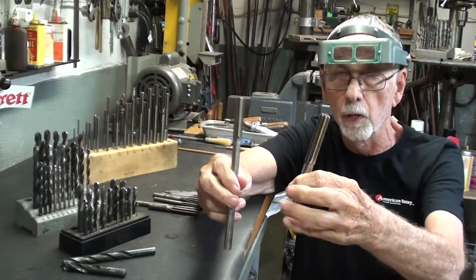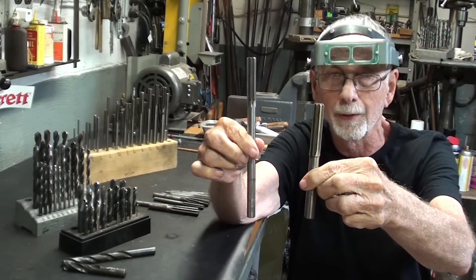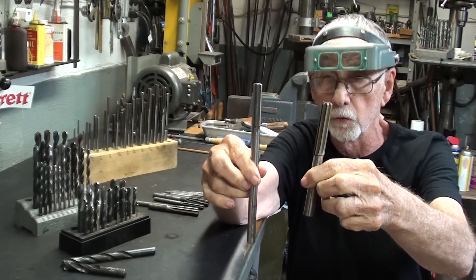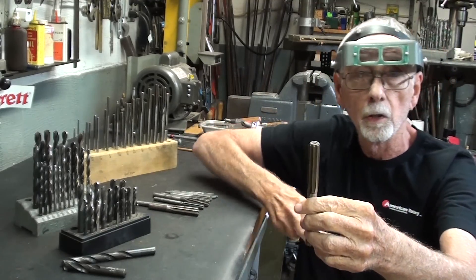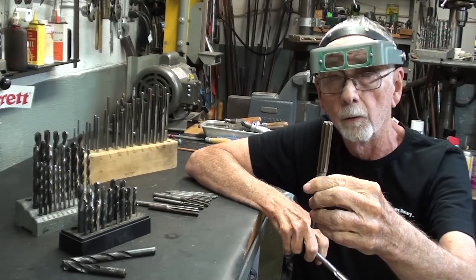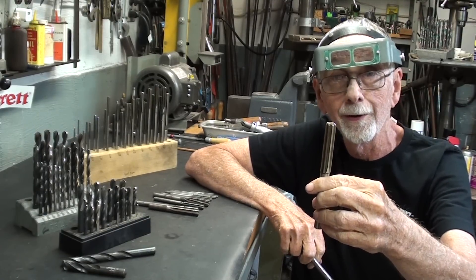No one in the world has ever talked about stubby reamers, because they don't sell these, and there's a reason for that. So let me explain that first, and then we'll talk about my selection of short reamers, and why I use them and why I like them.